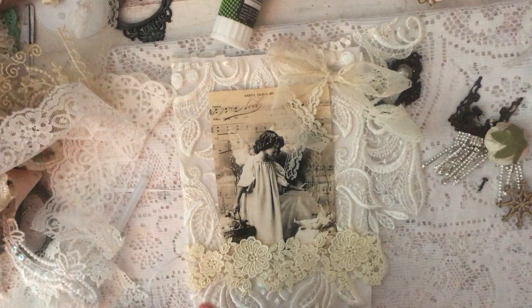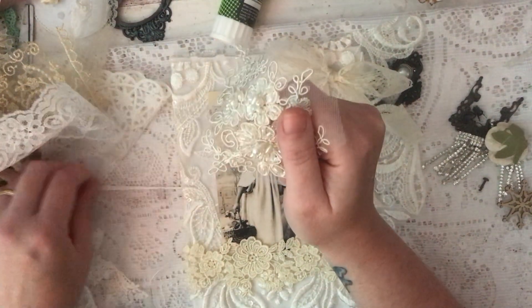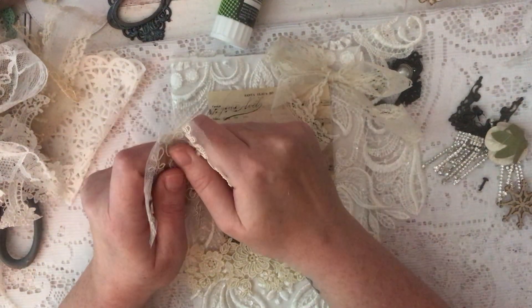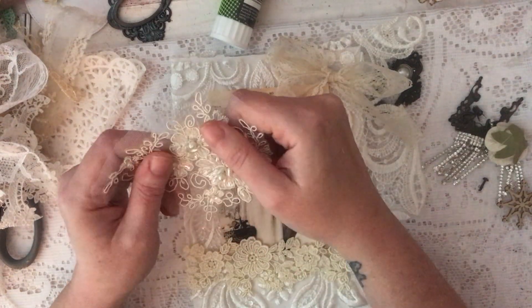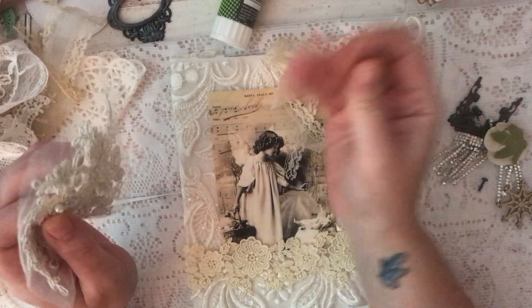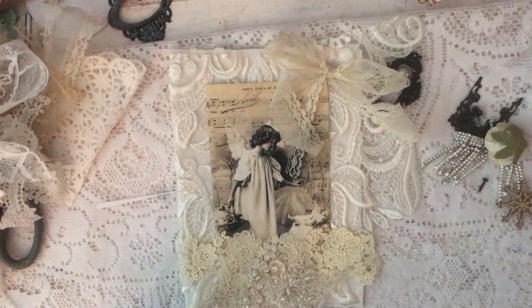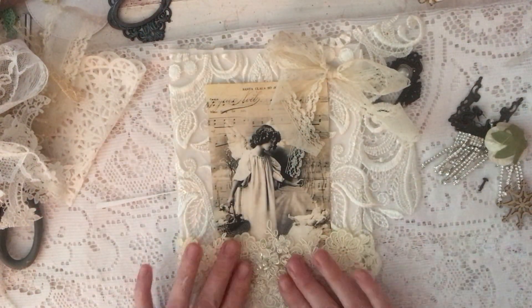Madalina sent me these in my birthday giveaway. She's a lady that I do trades with, as well as Shabby Art Boutique. Madalina's Etsy is Creative Moose Digitals. You'll see me put lots of links to Etsy and to Shabby Art Boutique's links to the shops. She sent me some pretty appliques.